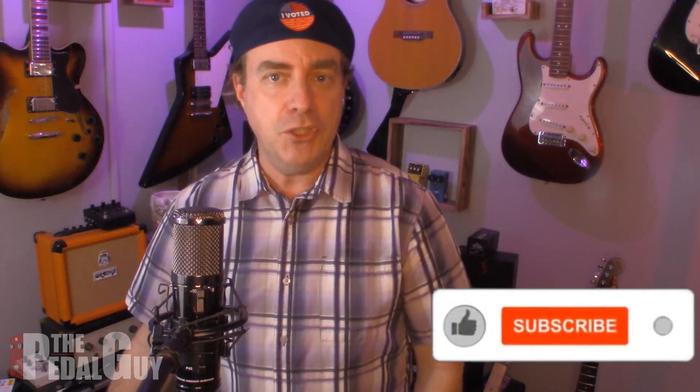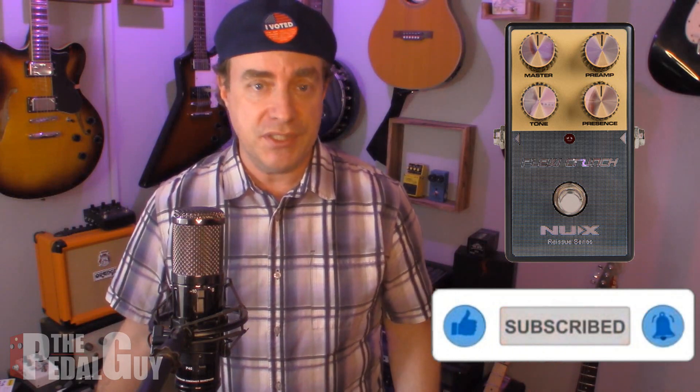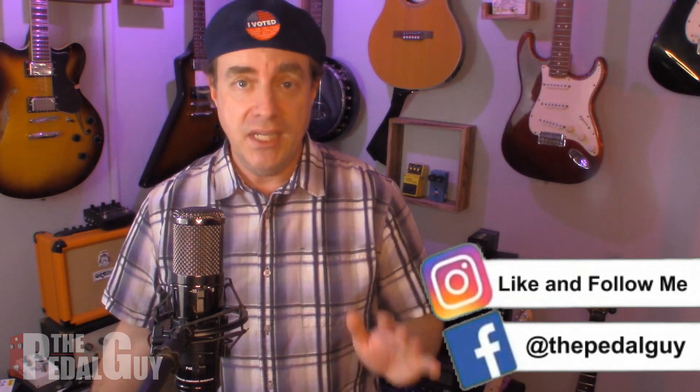In this video we're gonna check out the brand new Plexi Crunch from NUX. This is part of their reissue series and we've already checked out a couple of their other pedals like the SteelSinger and the XTC, but this has a much different sound because it's a high-gain pedal that emulates the sound of a Marshall Plexi. I think you're gonna really enjoy how it sounds. Let's get to it.